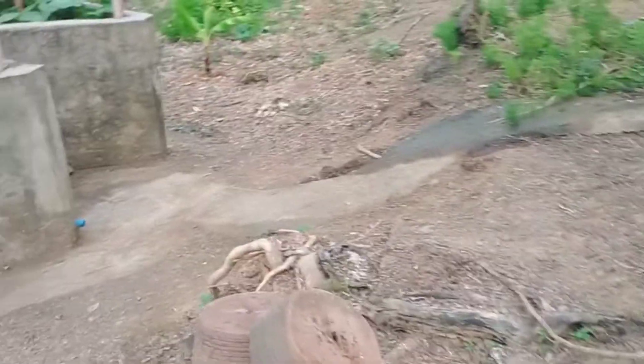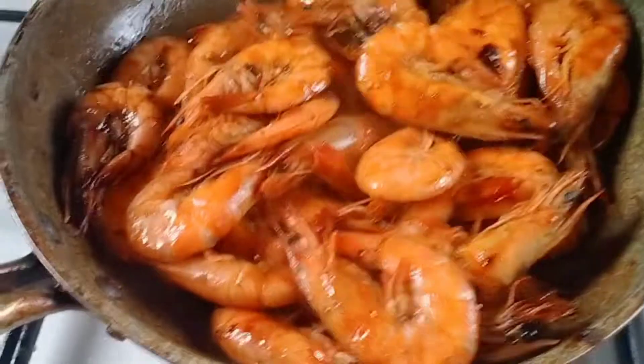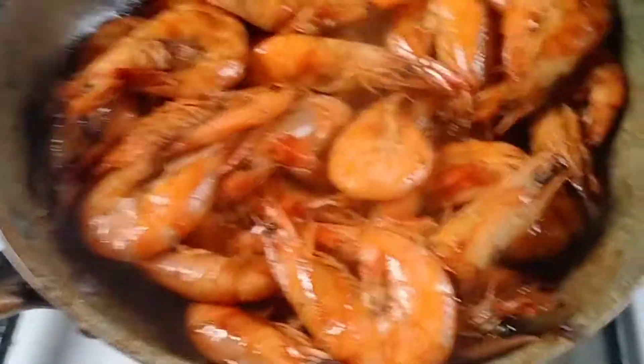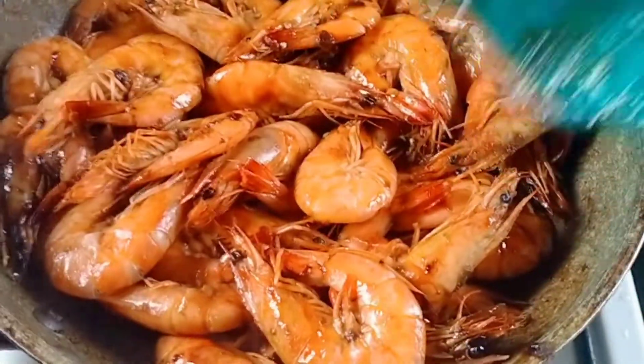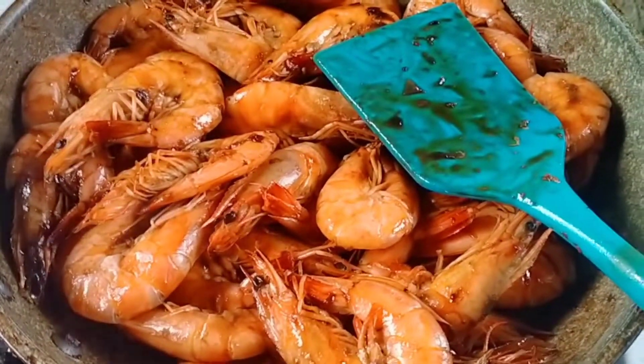I will check the fish - maybe George wants some. Come here George! The shrimp is finished now. Time for me to eat!